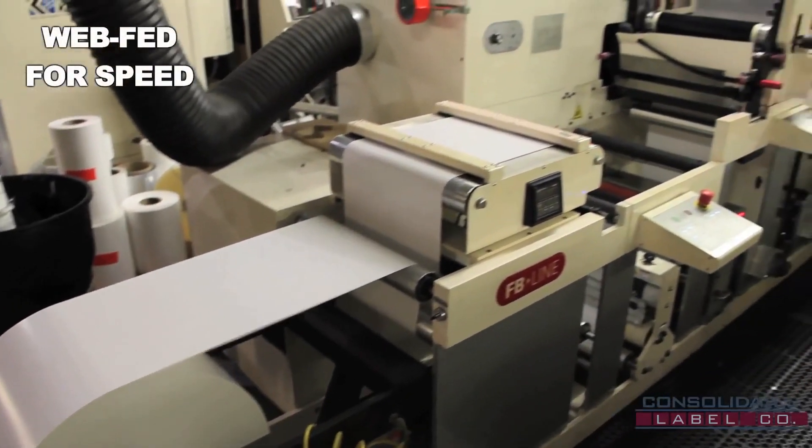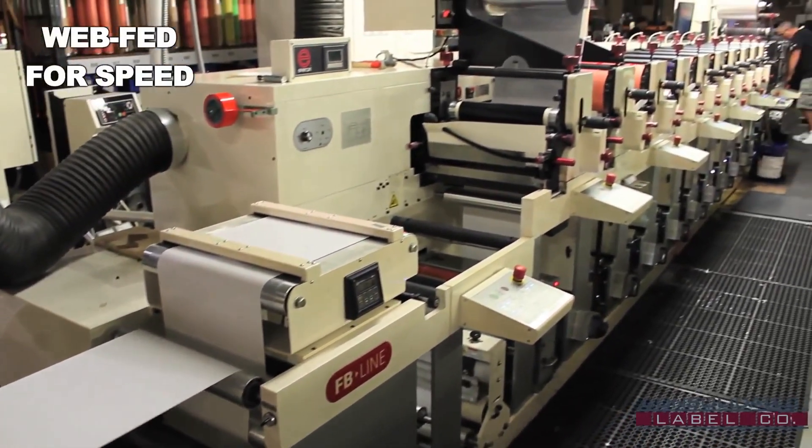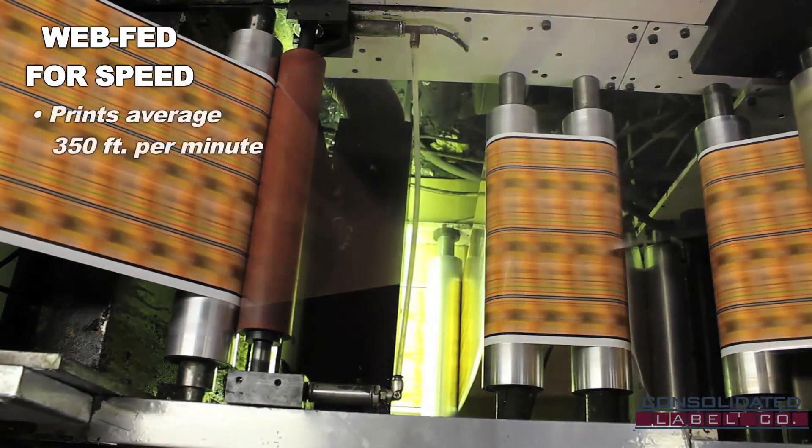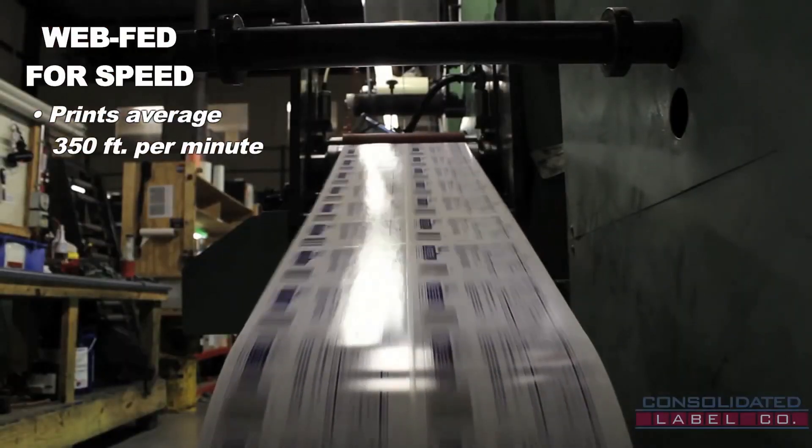Flexographic presses are web-fed, meaning they are continuously fed materials from large rolls of material stock, and this allows us to print an average of 350 feet per minute. That's 4 miles of material an hour.